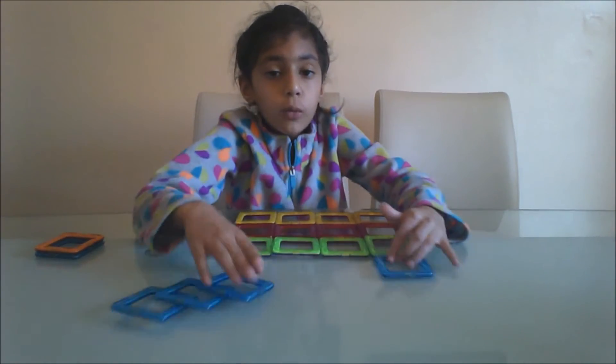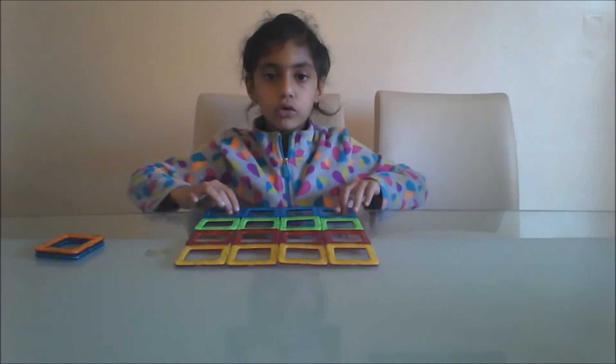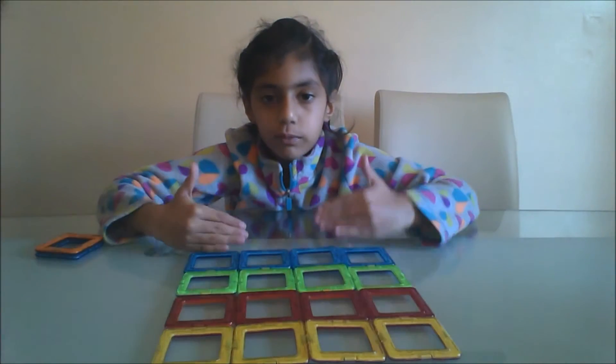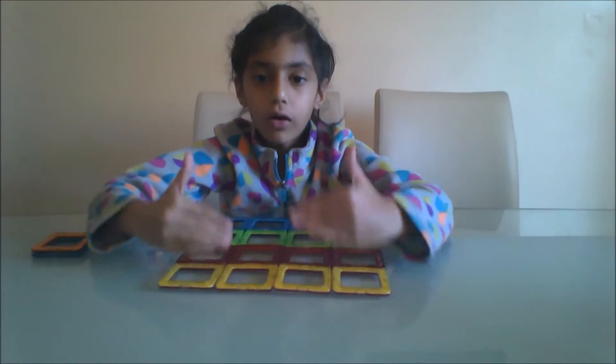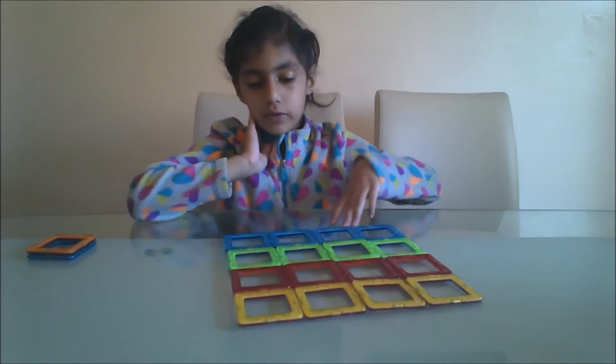You can start whatever side you want. Right now I'm just connecting them into a box like this. So I have blue, green, red, yellow, yellow, red, green, blue. And let's get started.